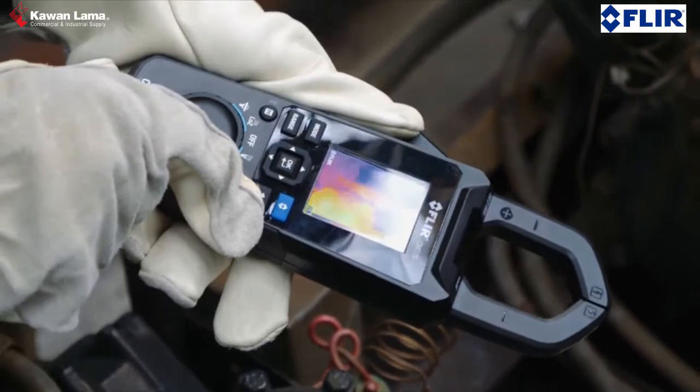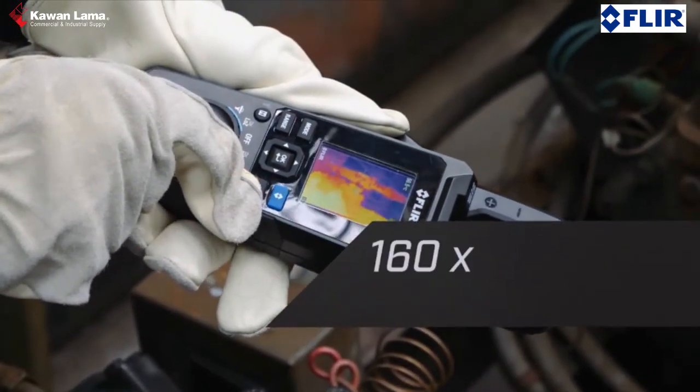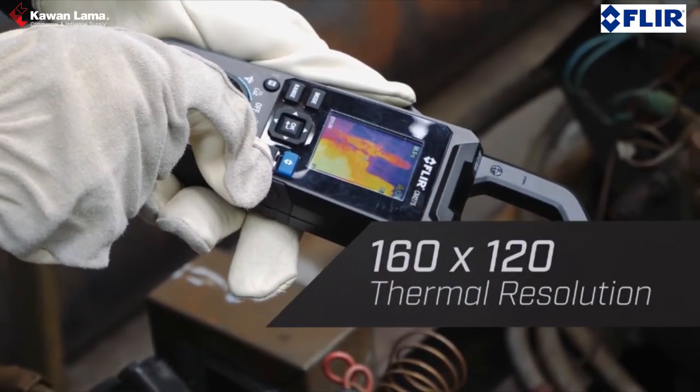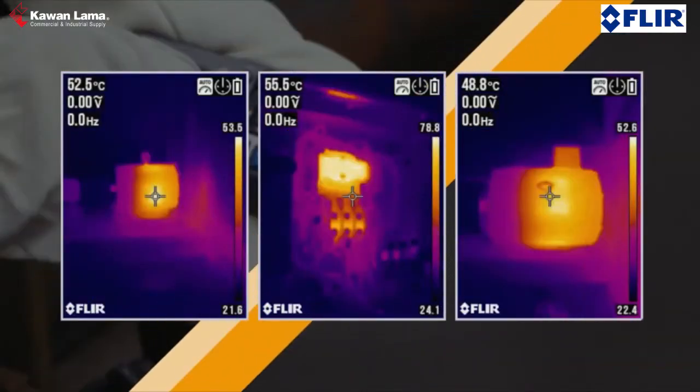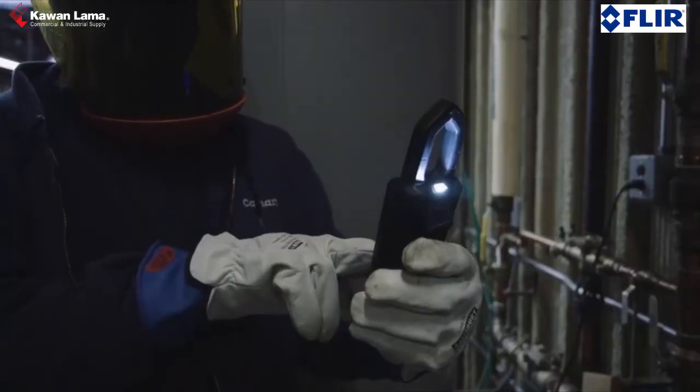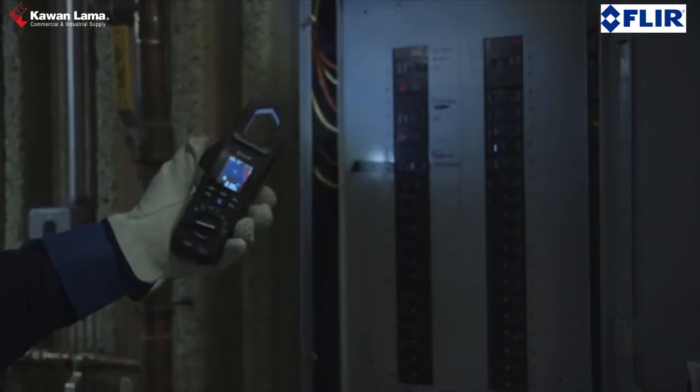The integrated thermal camera with its 160x120 resolution sensor helps you see what's hot and guides you to the precise location of a problem. This means you can check for live connections safely. The built-in laser helps you target trouble spots, while bright work lights and a narrow jaw help you work in cramped spaces.